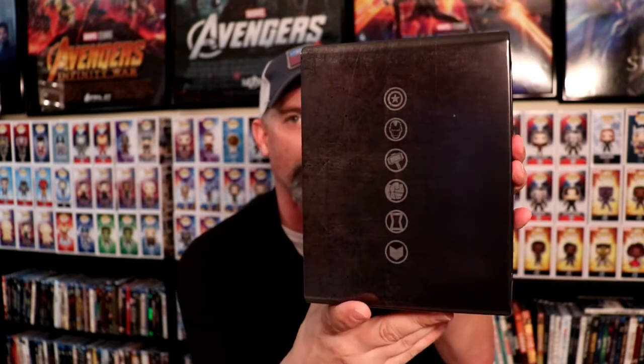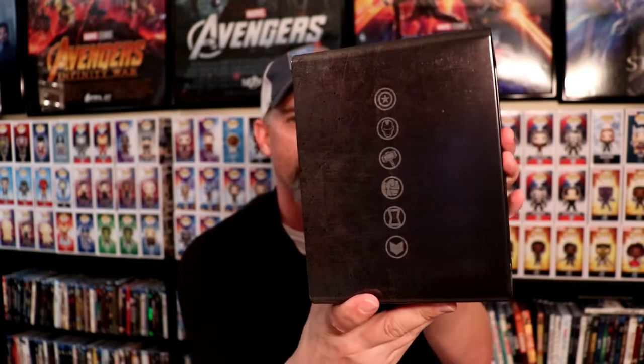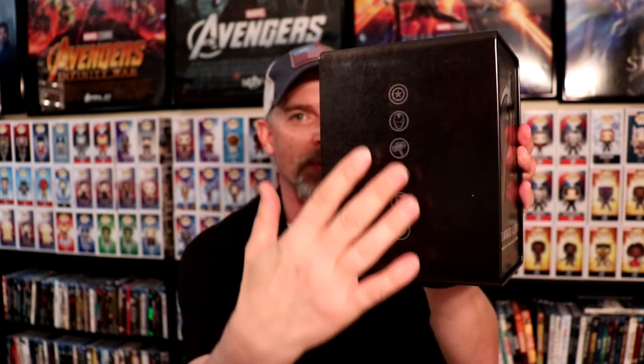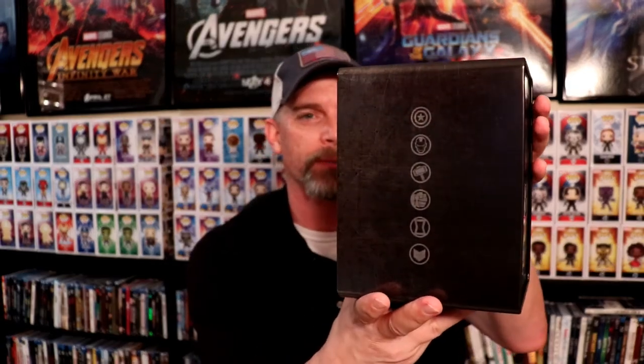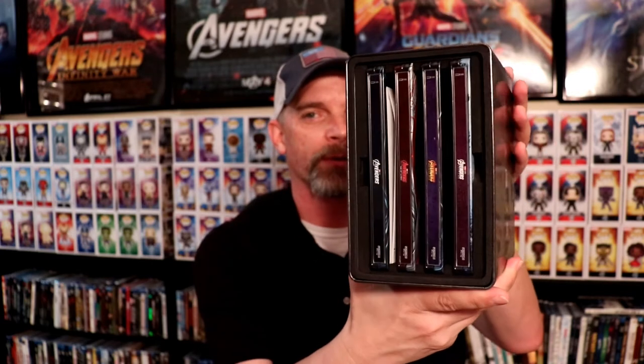Let me see if I can get that to focus. And then we have some symbols on the side of it. It is a distressed type material on the tin, so hopefully this one's okay. It looks like there's scratches on it, but that's the way it's supposed to look. And then of course there are the steelbooks on the same way on this side here. There's nothing at the top or bottom.